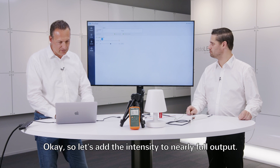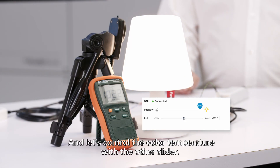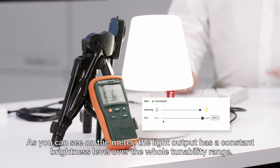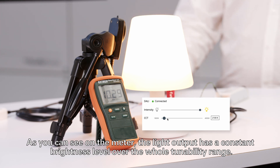Let's set the intensity to nearly full output and control the color temperature with the other slider. As you can see, it can go from warm to cool white, and the light meter shows a constant brightness level over the full tunability range.